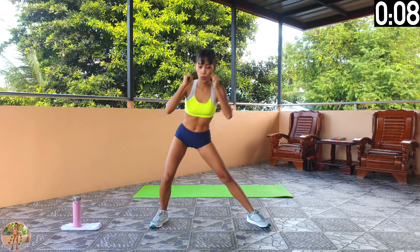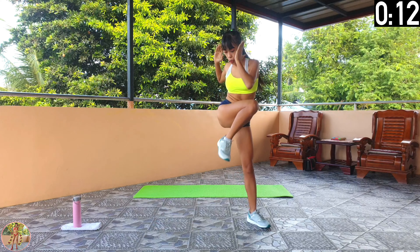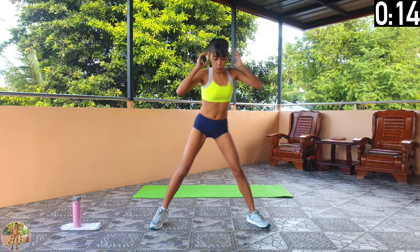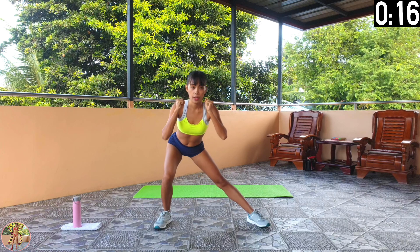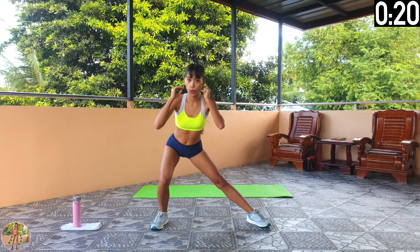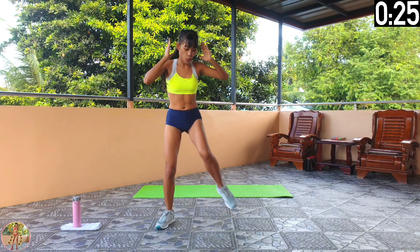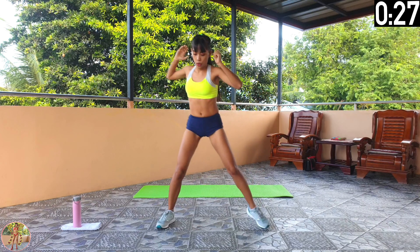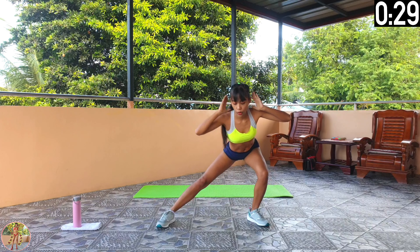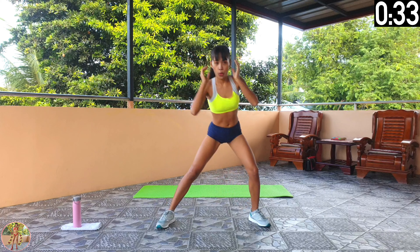We will change legs halfway. Squeeze your core, legs and thighs, keep your back straight and do a side lunge. Squeeze your legs and push down on your heels to come up, then lift your knee and do a knee elbow crunch. Change sides halfway through now. When doing this lunge, do not extend your knees past your foot and keep your back straight.